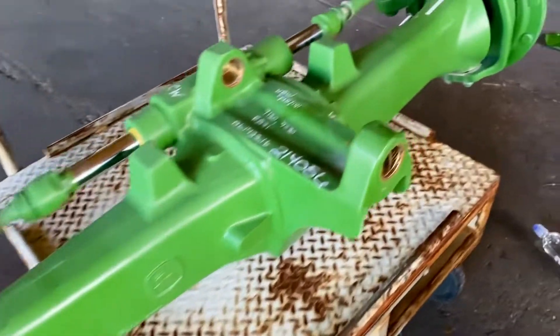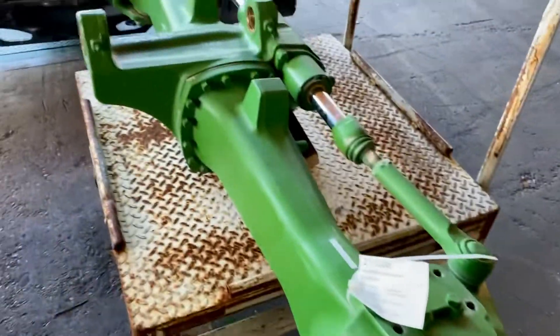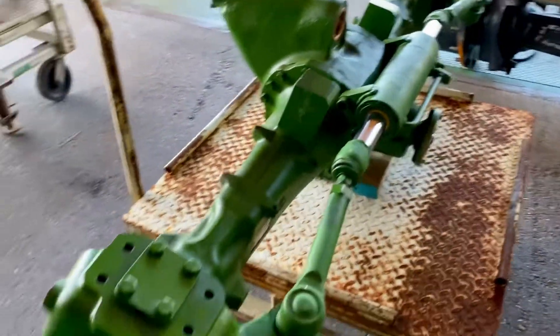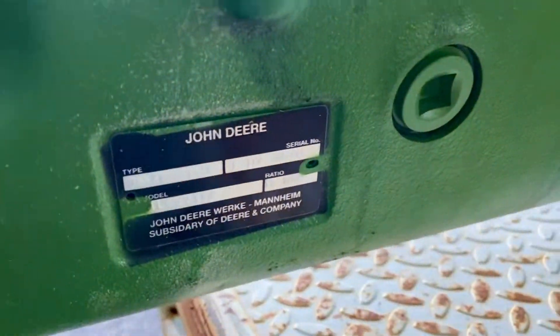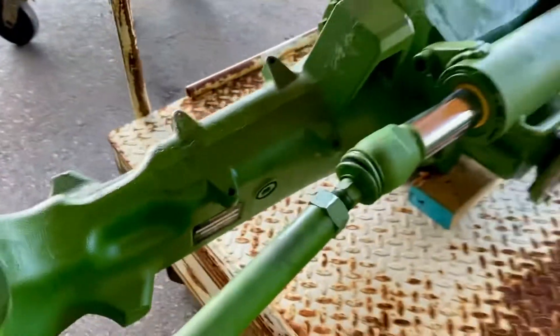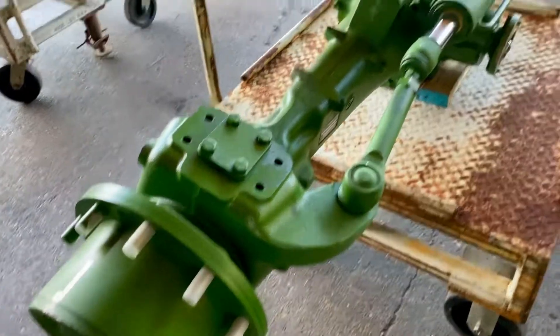You can check our website for the part number on your axle — typically it's located right in this area. Sometimes they're rubbed off, but it's a good start. If not, give us a call with your serial number.